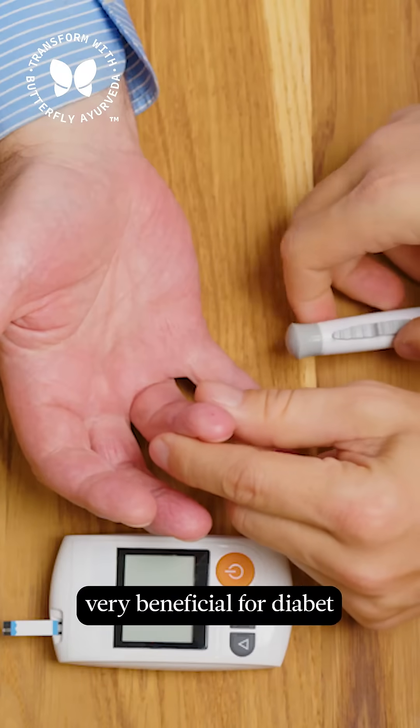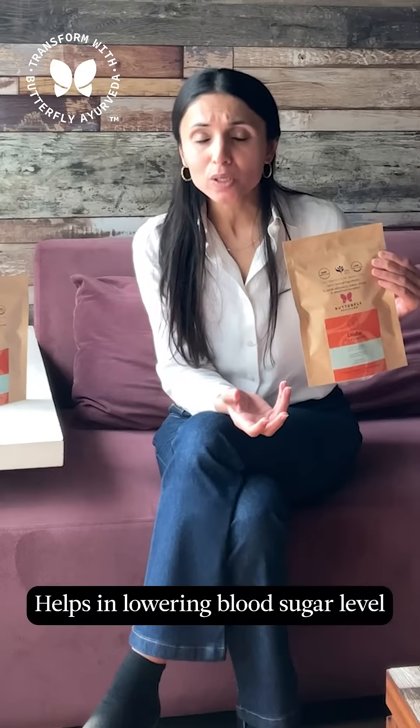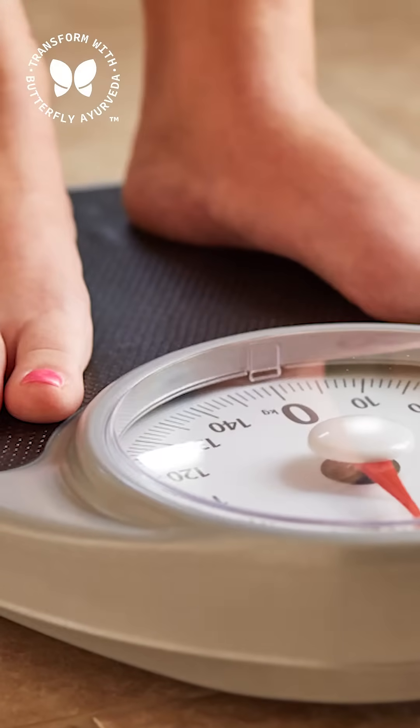These three herbs are very beneficial for diabetic patients and diabetic conditions. It helps not only control blood sugar levels, but also improve cholesterol levels. Obesity and hyperlipidemia conditions improve.